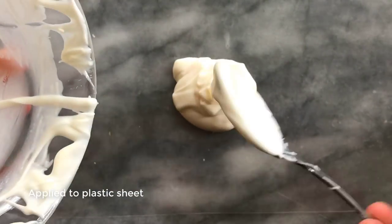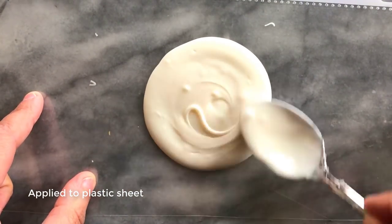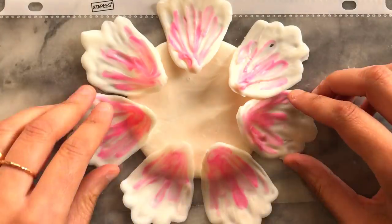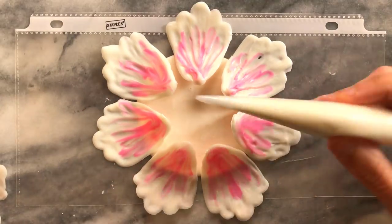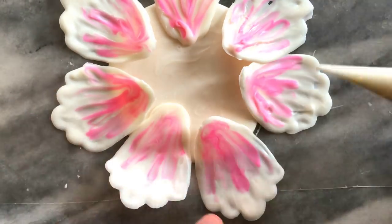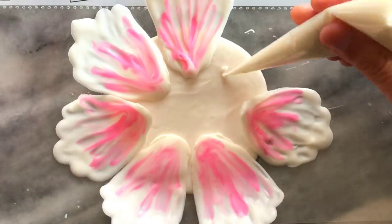I next made a 3 inch circular surface on which I would mount the petals, and I did this in white chocolate. Once dry I arranged seven large petals around the chocolate circle. Laying it out helps as a guide before application, then I stuck them down gently with melted white chocolate in a piping bag.